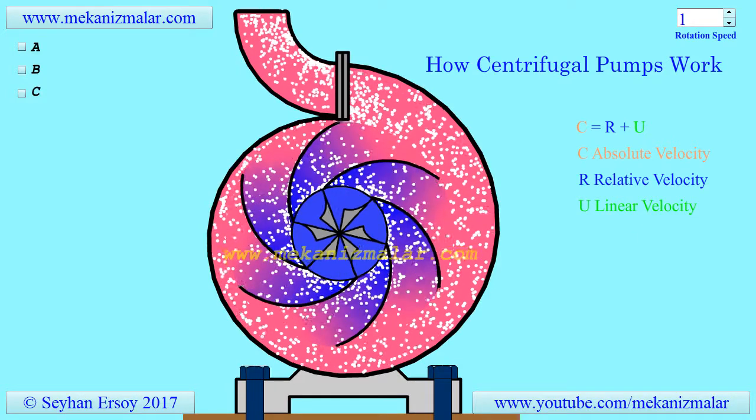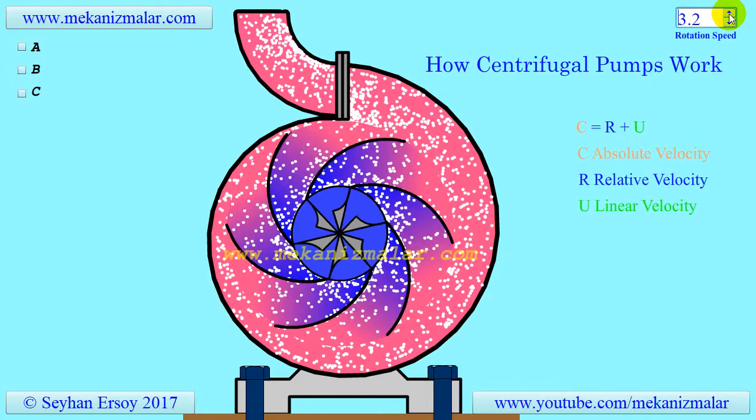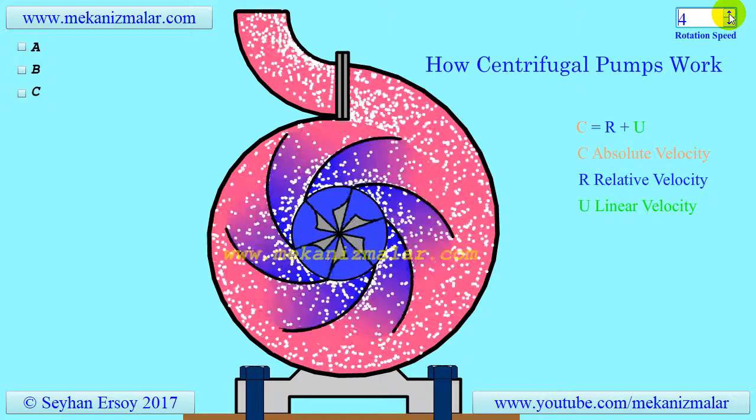In general, pumps can be separated into two different branches. The first branch is positive displacement pumps, such as root pumps, and the second branch is the dynamic pumps, like the centrifugal pump.